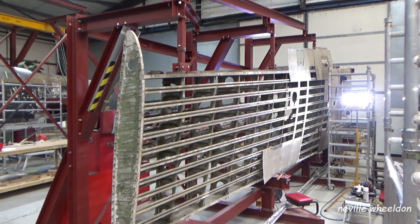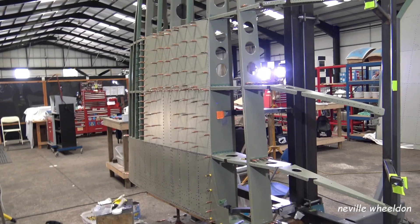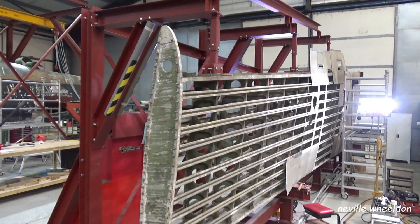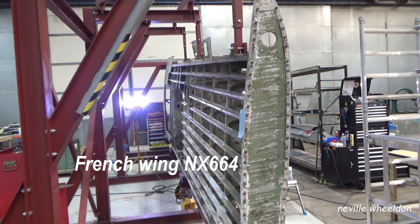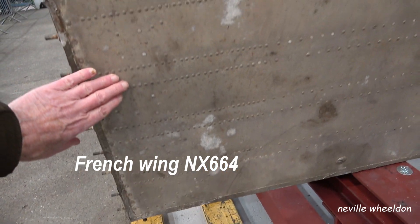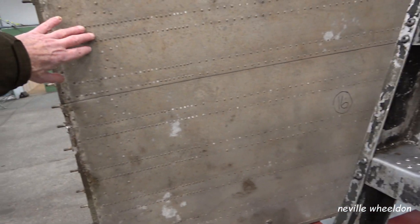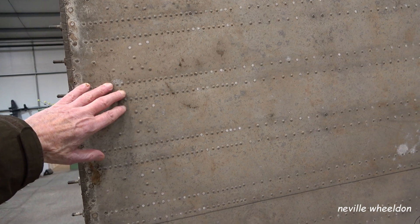While editing this part of the video I realised the skin is not riveted to the ribs as in the wingtips. On this video it shows the stringers are bolted to the ribs and the skins are riveted to the stringers. With the skins on you can see the row of horizontal rivets but no vertical rows. This is not really relevant, just an observation. So let's get back to John talking about the lifting points on the wings.